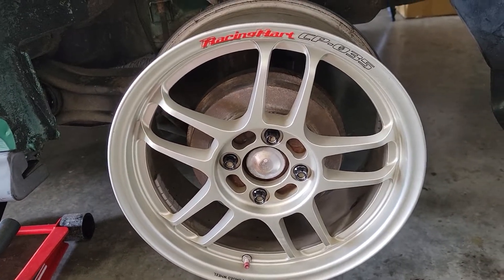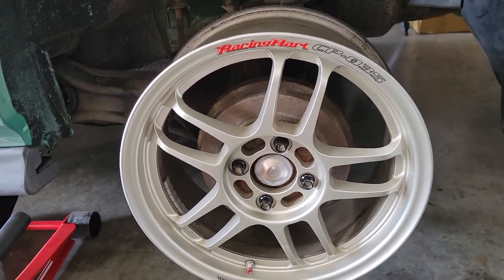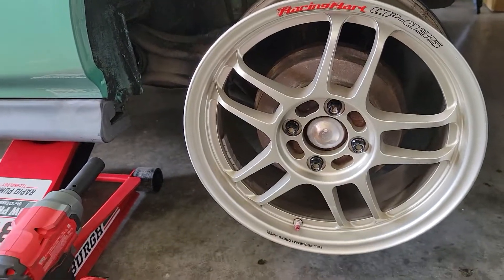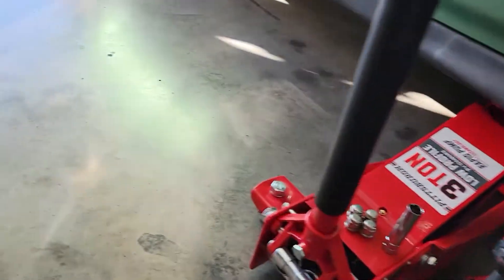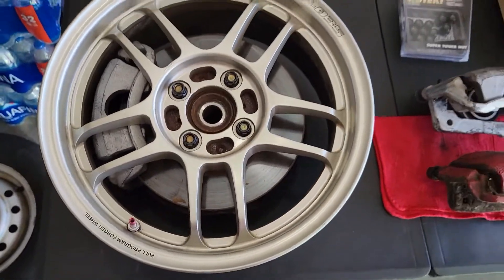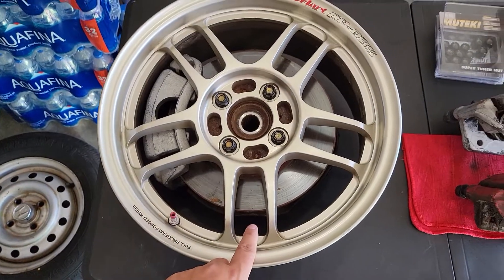So this has been a big hurdle because I have suspension, and I've been wanting to put it on, but I didn't want to put it on and then take it back off, put on these EX spindles, and then redo everything.